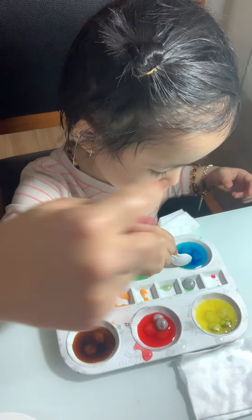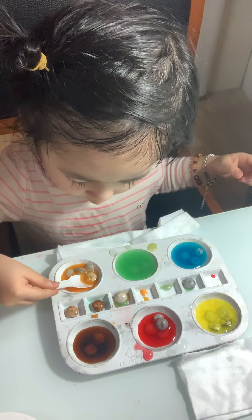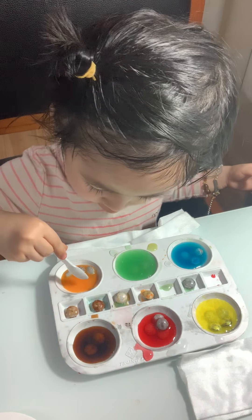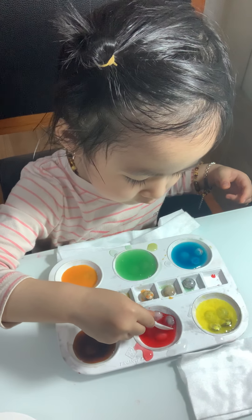Let's put the blue color to the yellow color and we will have a new color. Put the yellow to the blue — yeah, put the yellow color to the blue. Yeah, okay!